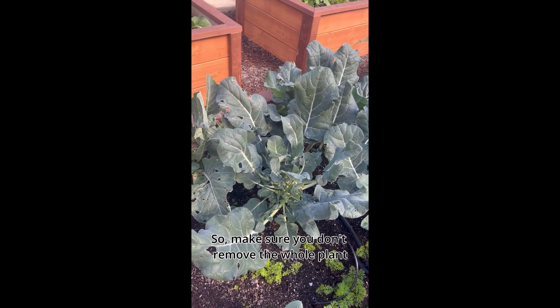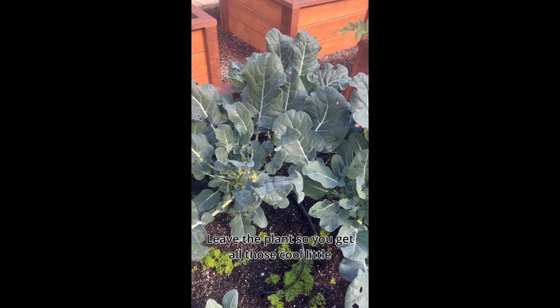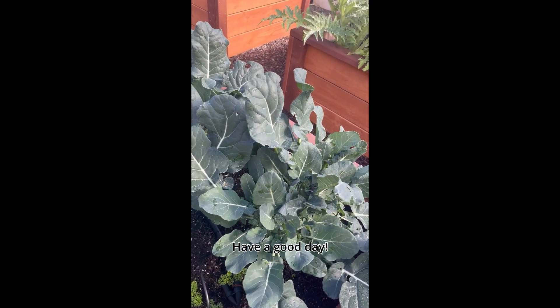So make sure you don't remove the whole plant when you cut that initial head. Leave the plant so you get all those cool little heads to come behind it. Have a good day.